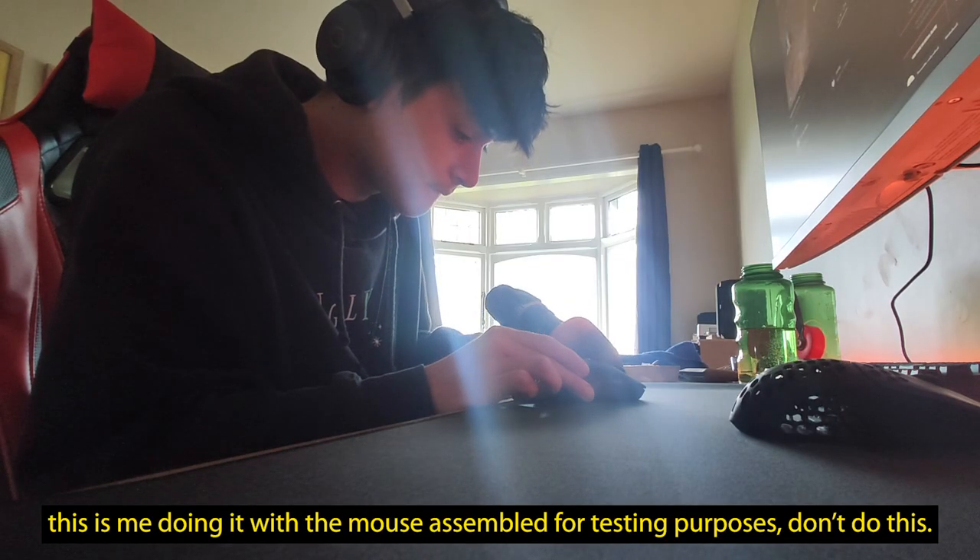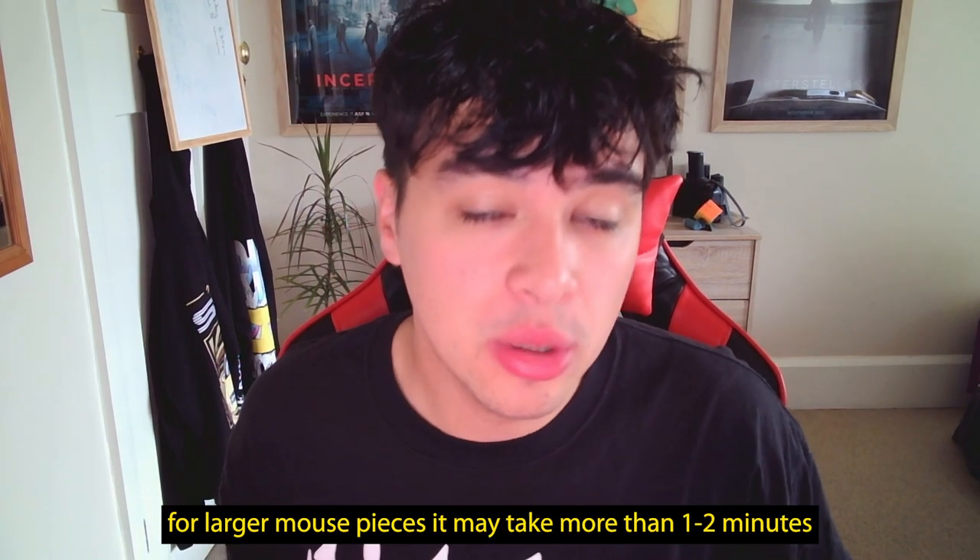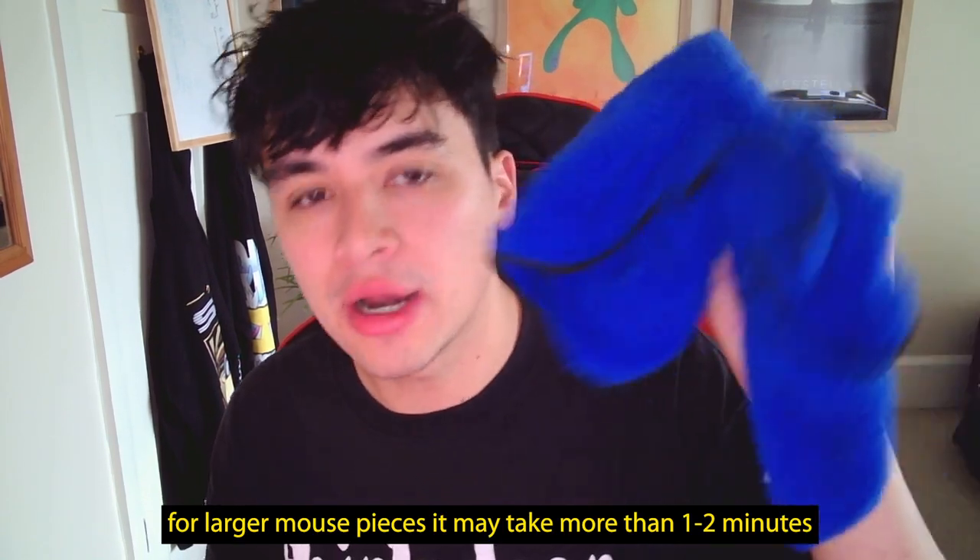While doing this, make sure you polish from every angle and inside every little nook and cranny of that mouse piece. After about a minute or two of polishing, grab your microfiber cloth, clean off the excess polish, and buff it at the same time. Buffing just means working it like this.